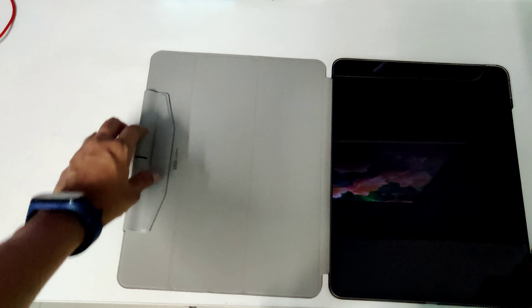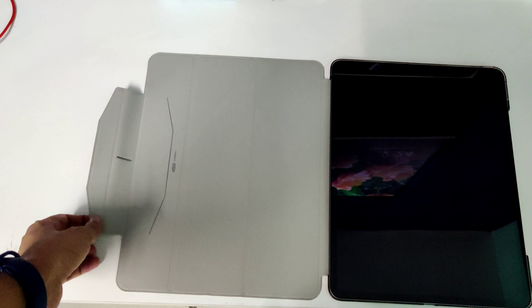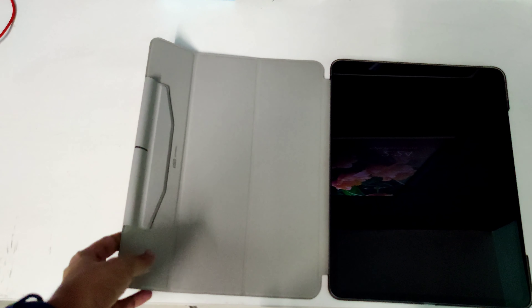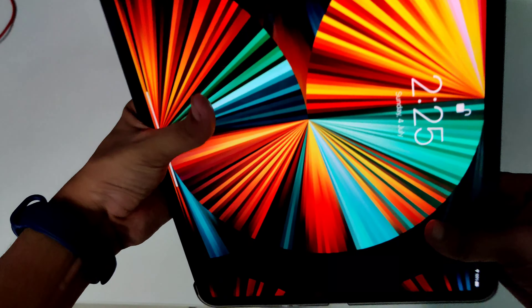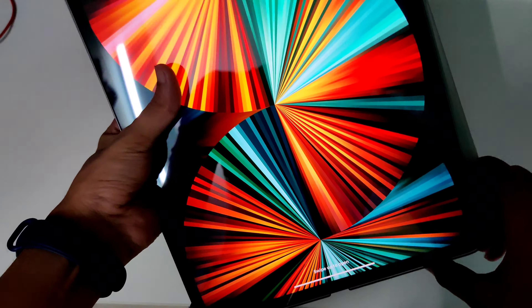Hey guys, welcome back to my another video. This time we're going to talk about this product — this is an ESR case and screen protector set. You have seen many products on ESR and many reviews, but I don't think you have seen this product which is a case and a screen protector combo pack. It is available on Amazon. It's already open and I've already applied all the stuff, so you can see all the details in the product.